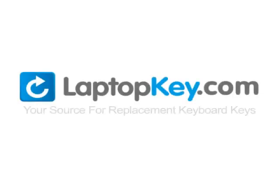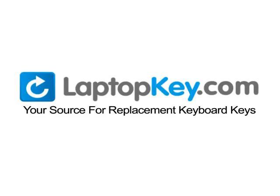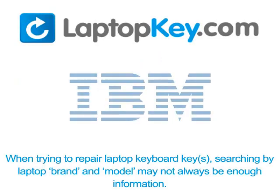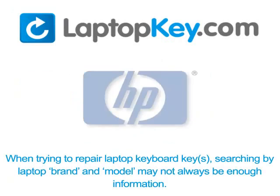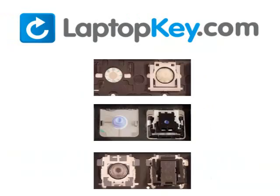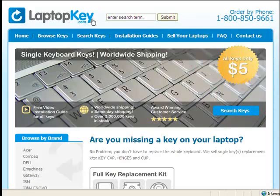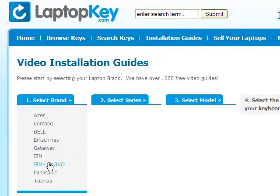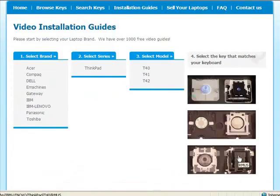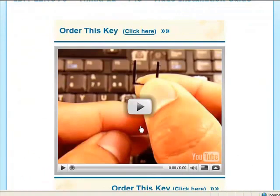LaptopKey.com — your source for replacement keyboard keys. You're now ready to fix your keyboard.